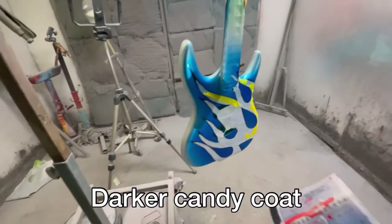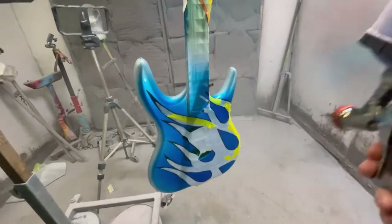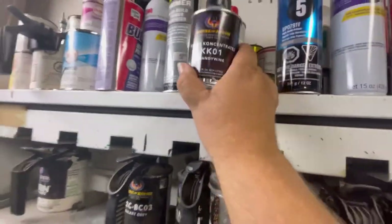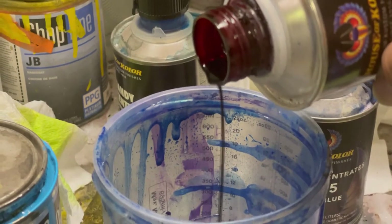At this point I'm like, hmm, that darker candy blue is not really showing up too dark. So I just took it back and added a little more red to it — kind of give it a deeper, purplish blue. And right away I'm like, yeah, that's better.